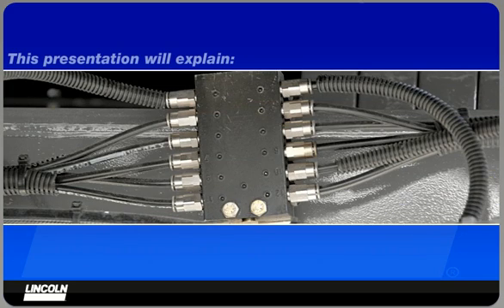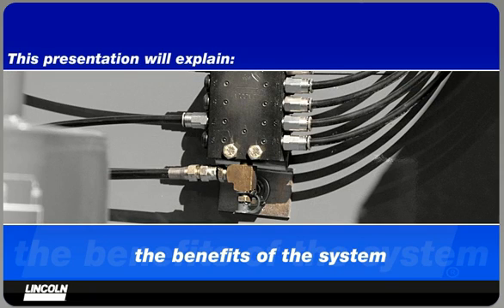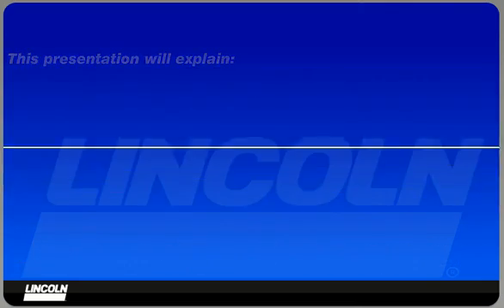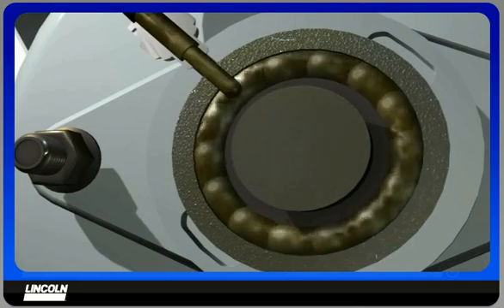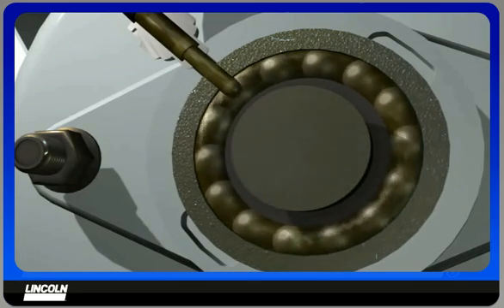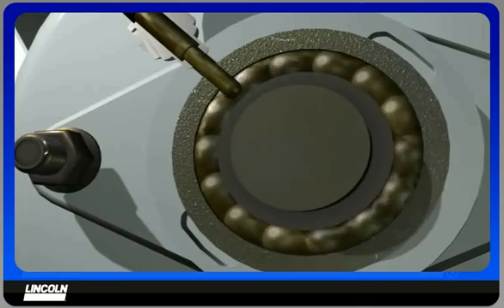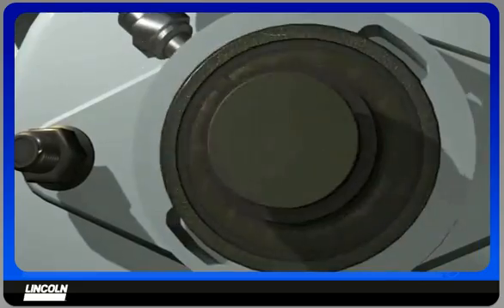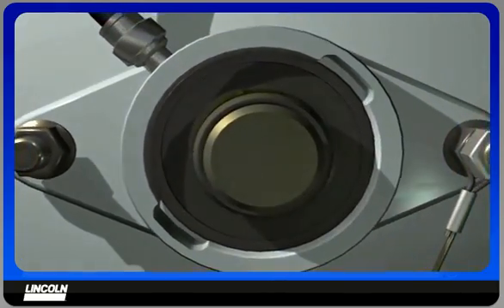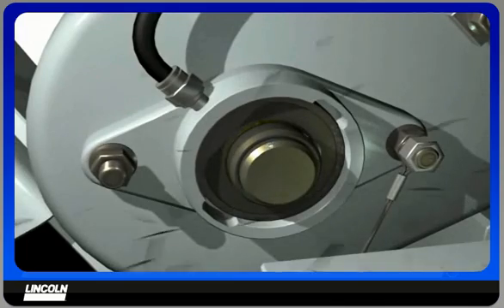This presentation will explain the benefits and operation of the Lincoln QuickLube automatic lubrication system. Automatic lubrication applies very precise, measured amounts of grease frequently, maintaining the correct amount of grease in the bearing at all times. It's done dynamically while the combine is in the field, allowing grease to penetrate the wear surfaces and continuously guard against contaminants.